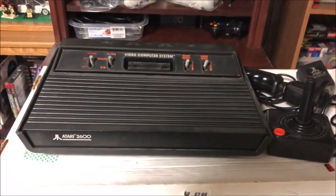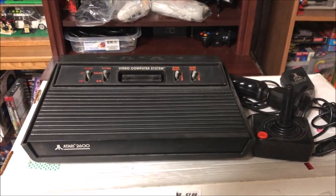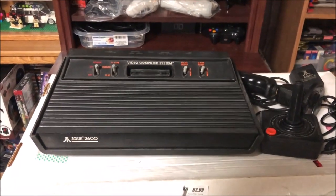Anyway, tell me what your favorite Atari 2600 game is down in the comments below. Mine's either Jungle Hunt or Moon Patrol. Now let's go hit some yard sales!